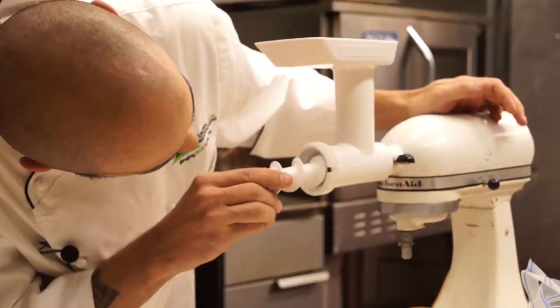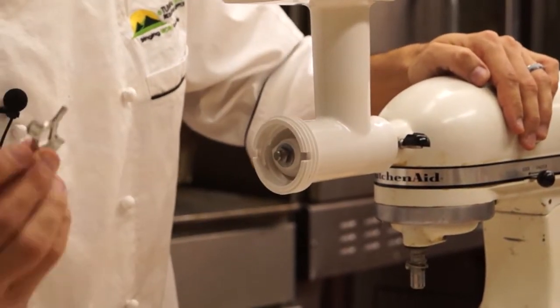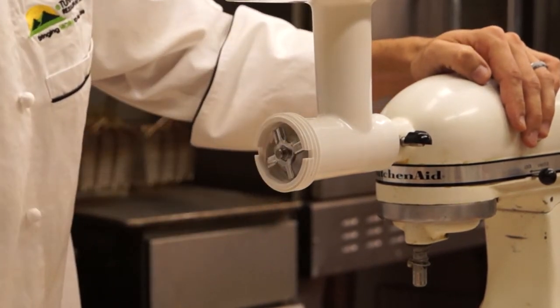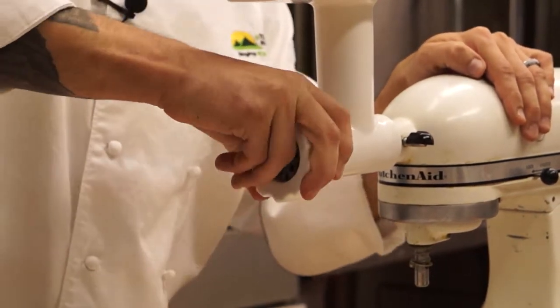Get the auger and push it in as far as it can go. Then from there, take your blade — it's got a nice square end, fits only one way. Then, like I said earlier, start with your larger die, your cover, and screw it on all nice and tight.